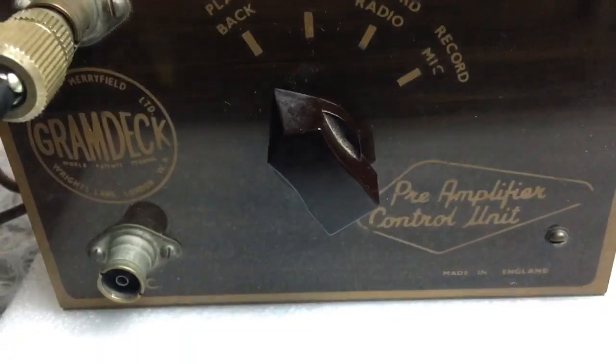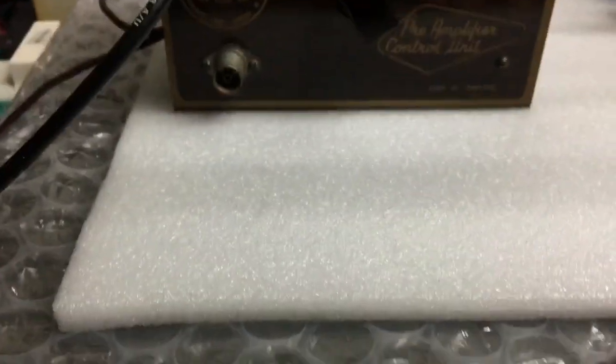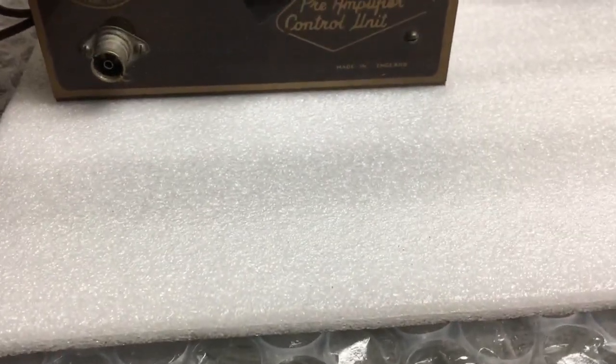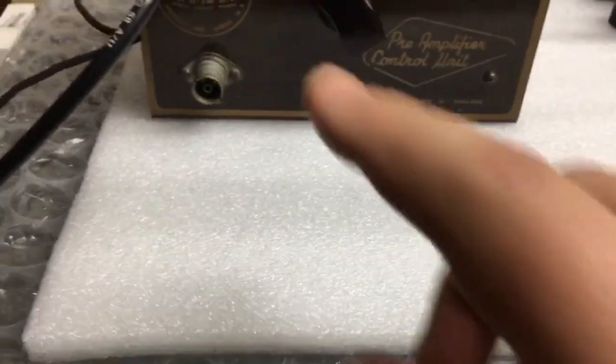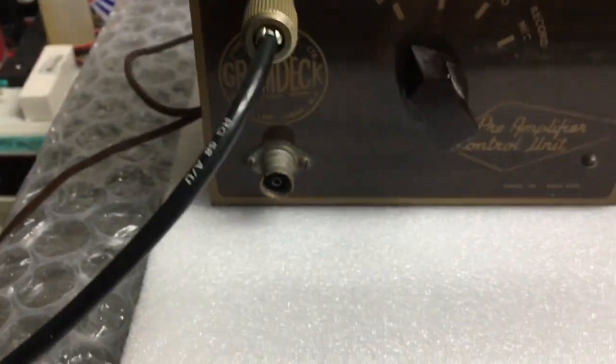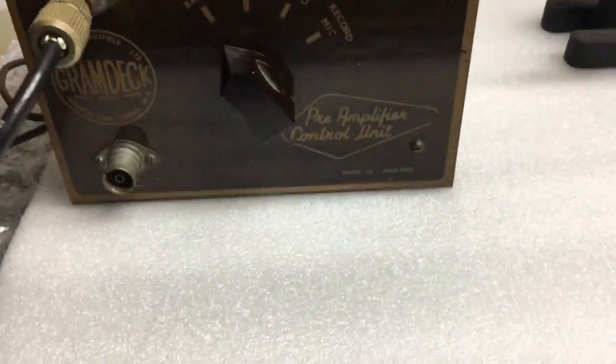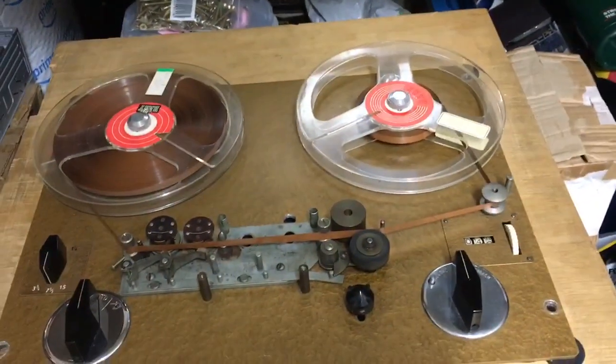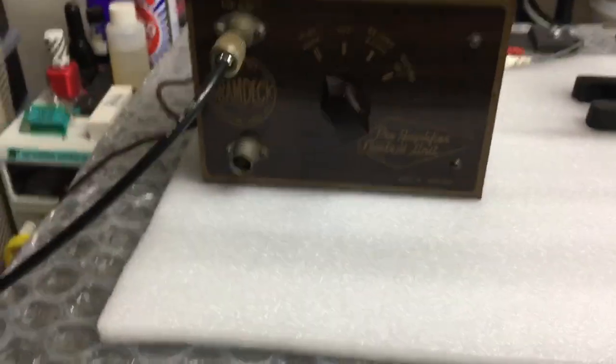So next test is to take this cover off, loosen the two screws on the amp, pass this cable and connect it to where the head on this Brunel connects. Then plug the mic in and if it records a signal onto the tape, I'll know the amplifier on this Brunel is working okay.